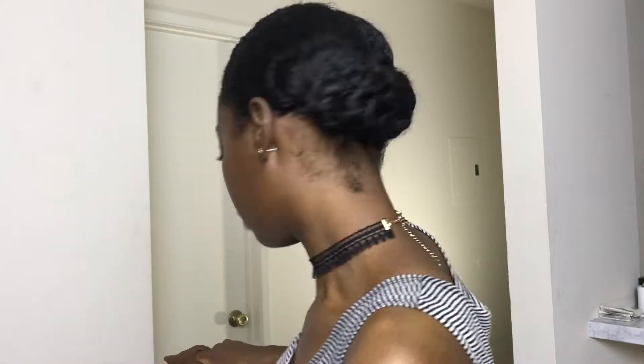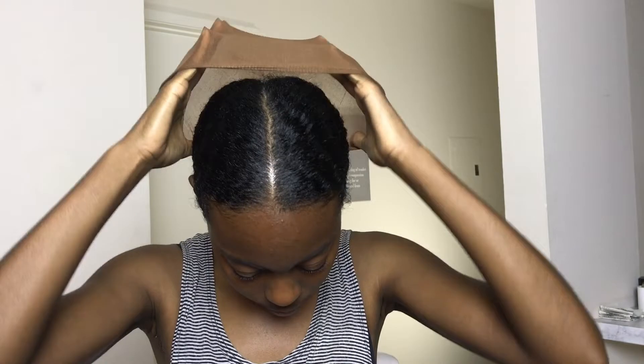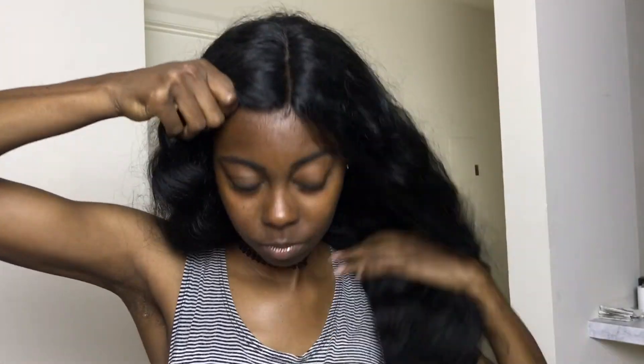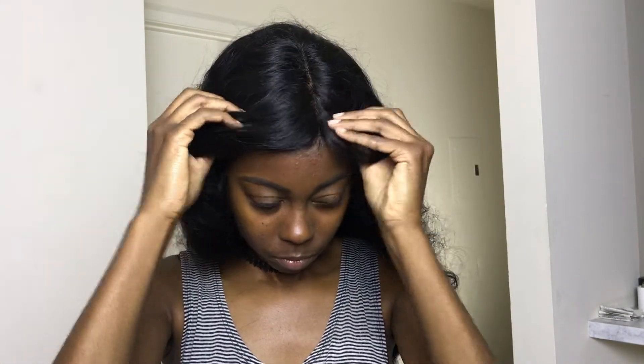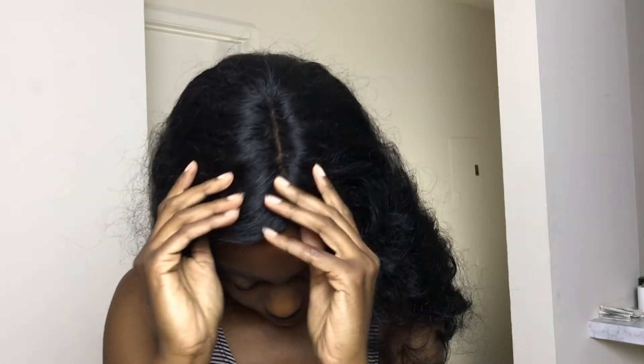I'm going to go ahead and put on my wig cap. I don't typically do a whole lot in terms of hair prep when I wear wigs. I either put it in a flat bun, or I divide my hair into two sections, put it into two braids, and then wrap them around each other.